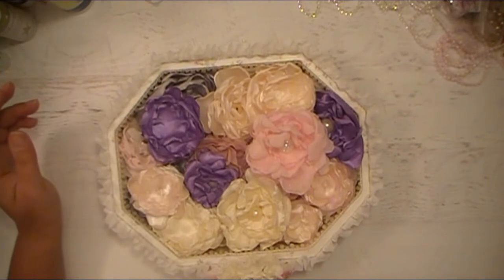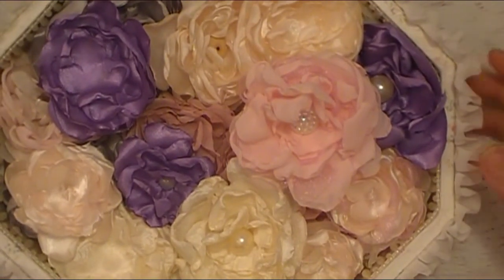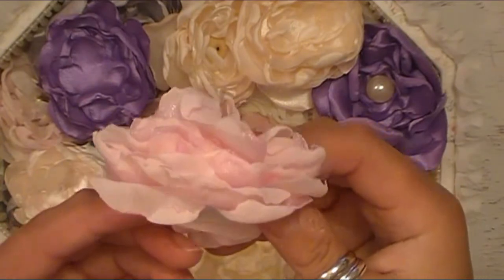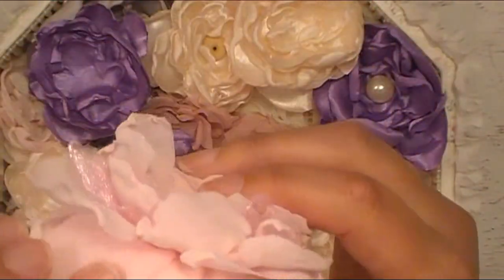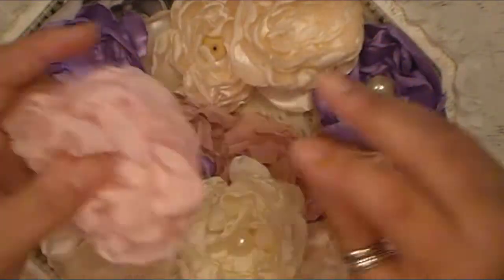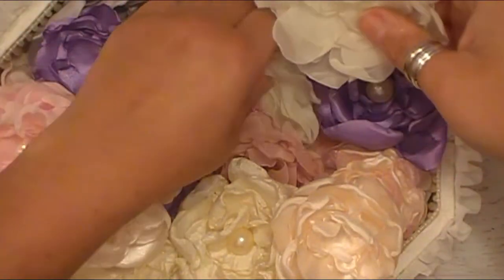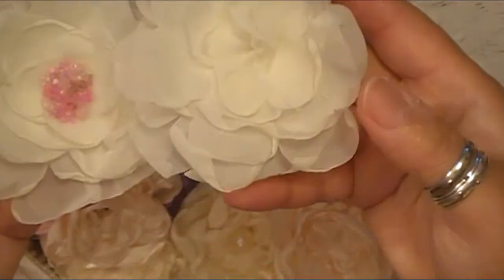So I'm going to zoom in a little bit so I can show you these flowers. This one's probably one of my favorites — even though I'm a purple girl, I just think this is so pretty. All the layers, and I added some sheer organzas in there along with the satin and that kind of thing. So I have some that have a vintage wood button in the center, and then this one's got a couple of larger white ones. This one just has some seed beads clustered in the center, and this one's plain.